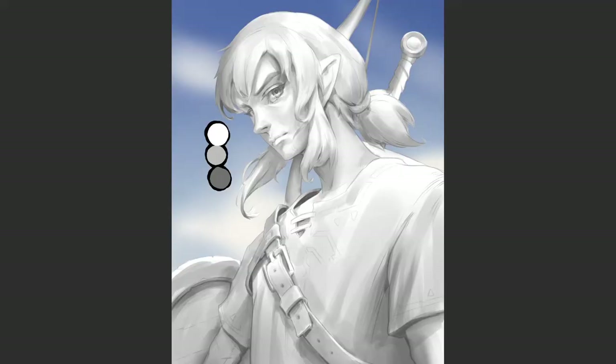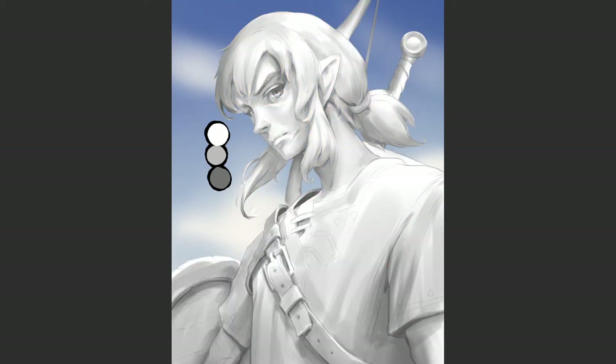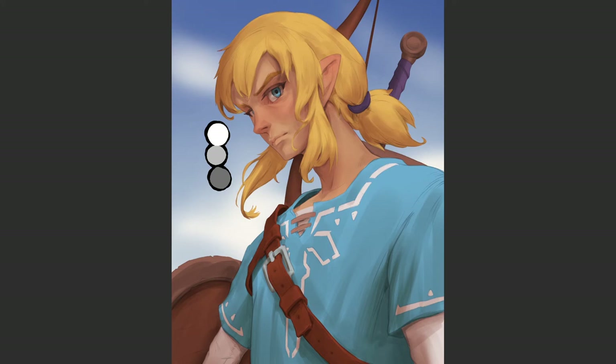Change the blending mode of your ambient occlusion and shadow to multiply and check how it looks. If it looks too dark, make a color correction for your base colors and shading using levels to get perfect results. And don't forget to modify your palette as well. To make it juicy, tint the shading into slightly warm colors. It already looks quite nice, isn't it?